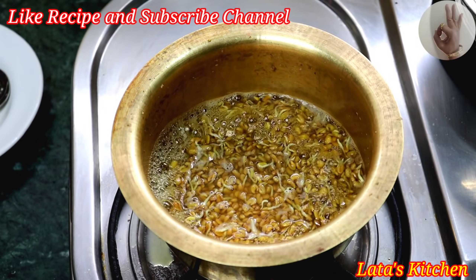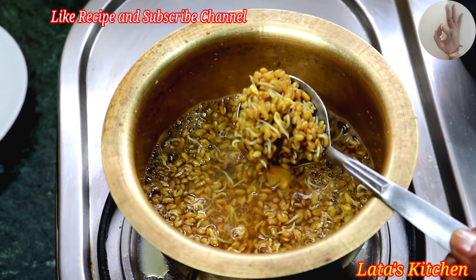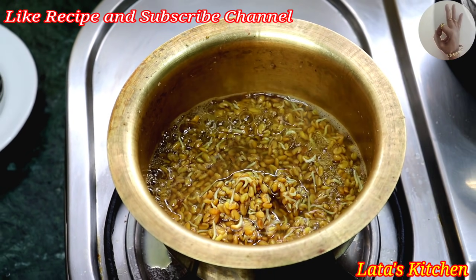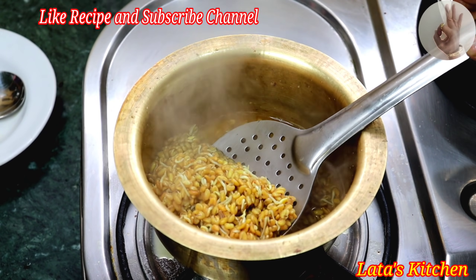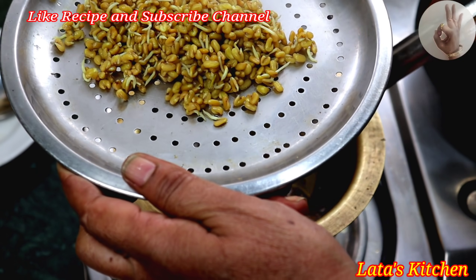You will need to cook the shrimp for 3 minutes. After 3 minutes, we will be able to mix the shrimp and cook the shrimp. You will need to cook the shrimp in the bowl.